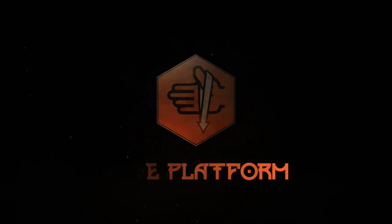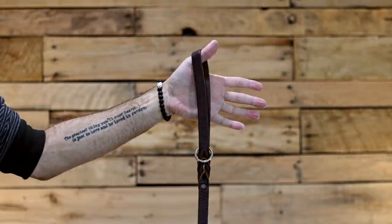Hook the loop on your thumb. Which hand you use depends on what you're trying to do at the time, although ideally you should learn to do all of these techniques with either hand. Everything we do from here on out starts with this, so get used to putting your leash loop on your thumb. Always start with the base platform.